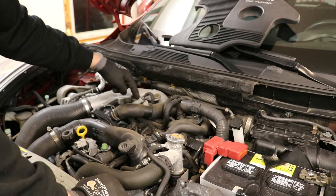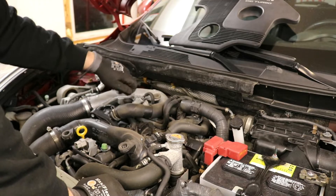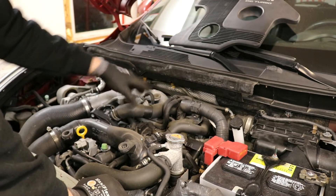You're also going to want to take this solenoid off — this is the boost control solenoid. It's two 10mm bolts; you can use a ratchet once you get this hose out of the way to get those off.